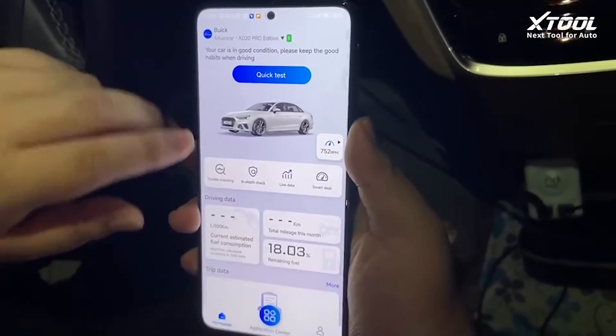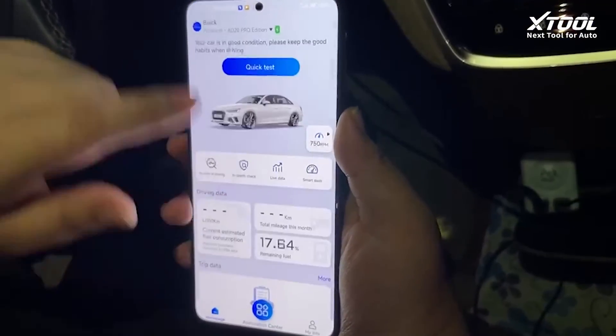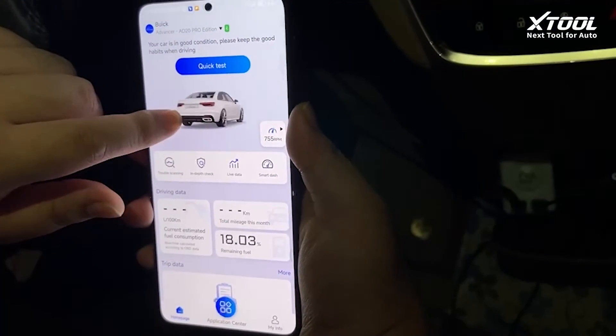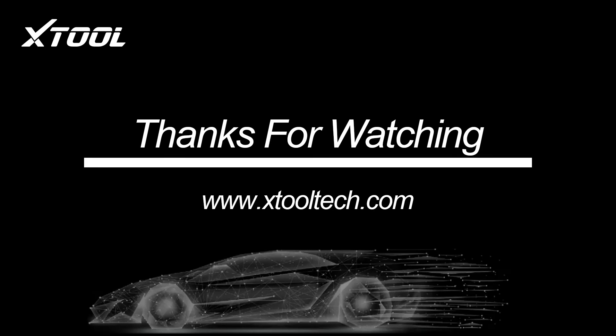This is a basic introduction to the 8020. Thanks a lot.